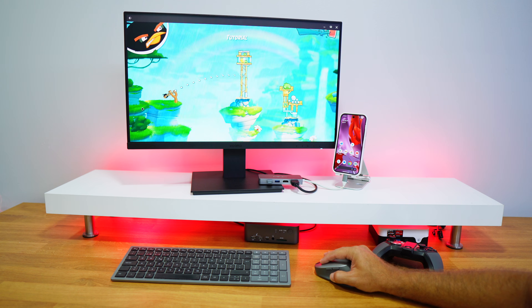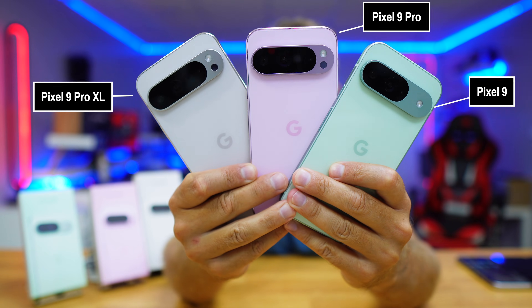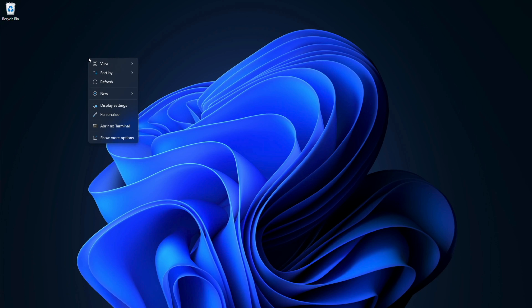Desktop mode is not enabled by default, and I'm going to share a step-by-step guide on how to achieve that. If you're wondering whether you can do it with the Google Pixel 9, 9 Pro, 9 Pro XL, 8, 8 Pro, or 8a, I will share all that info as well.